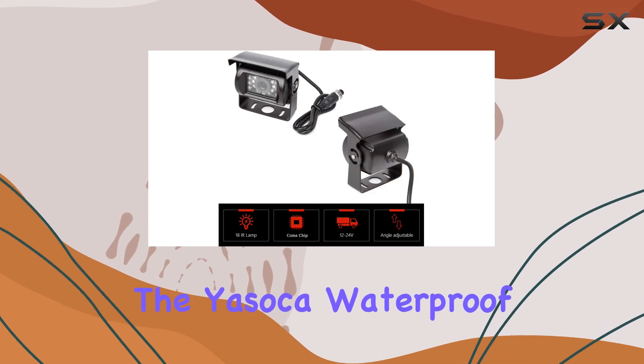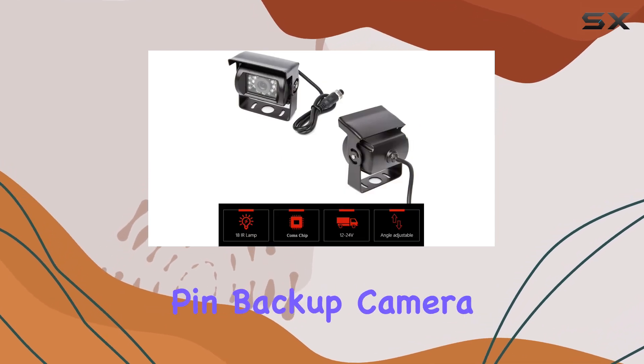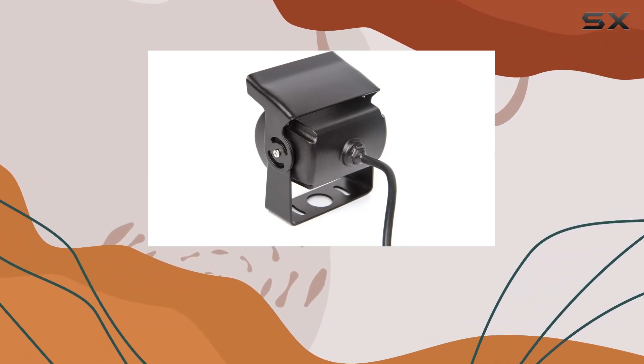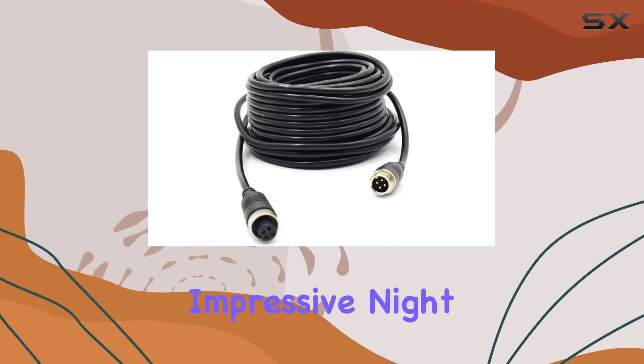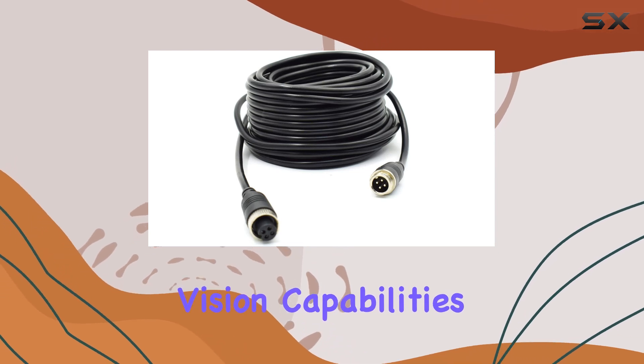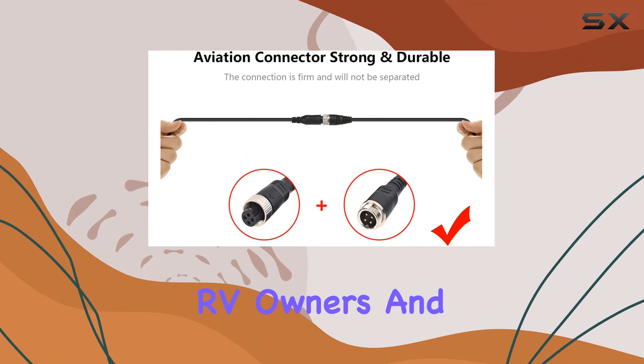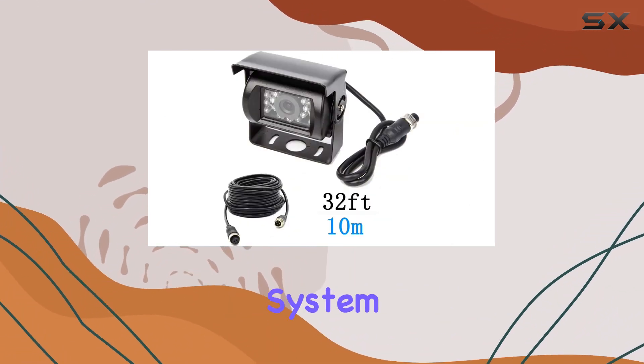Overall, the Yusoka waterproof heavy-duty 4-pin backup camera with IR night vision is a must-have for anyone who values safety and convenience on the road. With its rugged construction, impressive night vision capabilities, and easy installation, it's a no-brainer for truckers, RV owners, and anyone else who wants to upgrade their vehicle's backup system.